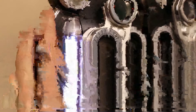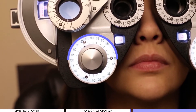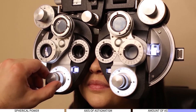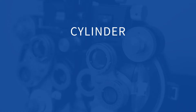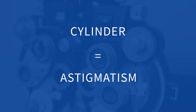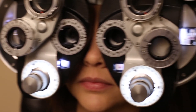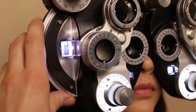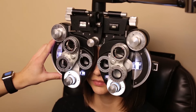Every glasses prescription has three parts to it. The first describes the amount of hyperopia or myopia. The second is the axis of astigmatism — that's the direction the astigmatism is oriented, between 1 and 180 degrees. The last one is the amount of astigmatism, also called the cylindrical power, which describes how much astigmatism there is. These last two are in the category of cylinder. All of this correction is measured in a unit called diopters, always in quarter steps.